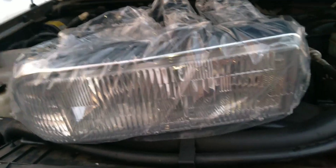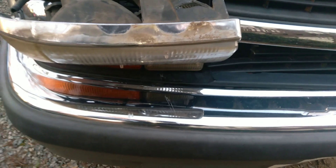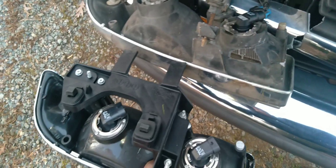That's the new one. The new one comes with the bulbs already in it, so I didn't have to do a lot of extra work. It already has bulbs in it, so all you have to do is take the wires off of the old one.